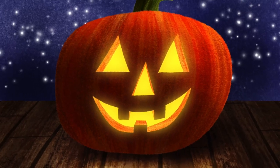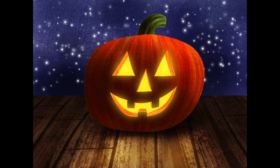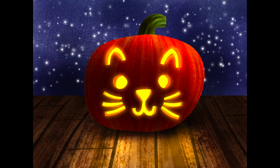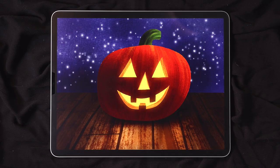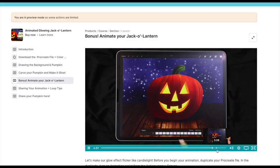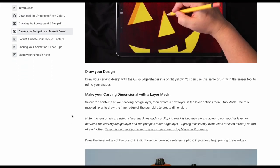And there you have a beautiful glowing jack-o-lantern. I think this is a really fun piece. You can do whatever you want for the carving and get personal with it, get creative, have fun. If you want to do more with this piece, I'm going to have an additional lesson about how to animate this over in the Art Makers Club version.